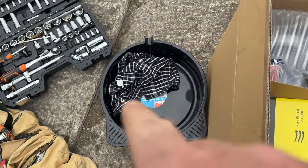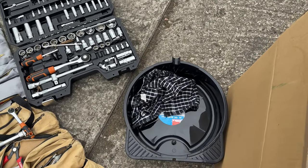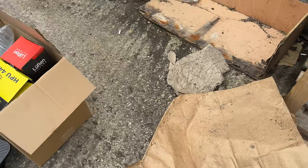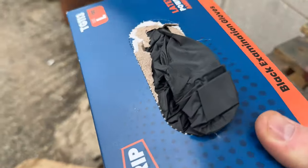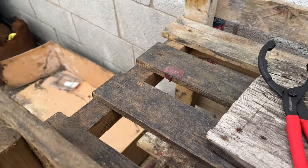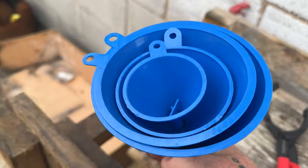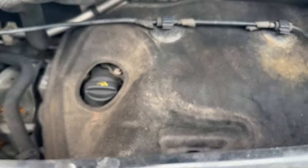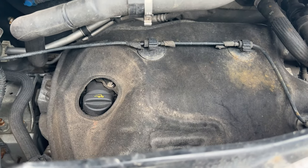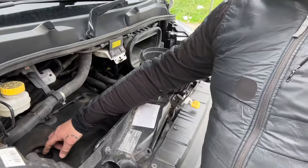I did buy an oil drain basin so I can drain the oil off, and obviously my tools that I carry around with me. I also bought some black plastic gloves, an oil filter wrench — handy to carry — and some funnels for pouring the oil back into the engine, which is down in a tight space. Those funnels will just make it easy.